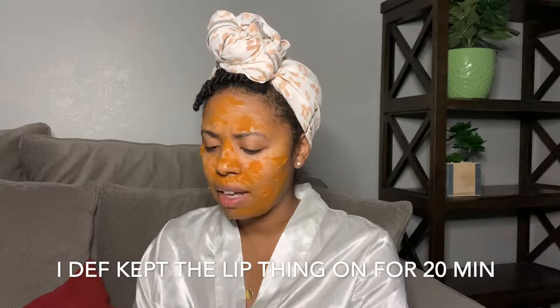See you in 20 minutes! Alright, I'm back. It's about two more minutes till I need to take this mask off — it is hardening a little bit. I thought I'd feel some tingling and I do not. I imagine if I were using fresh pumpkin you might feel a little tingling. The thin parts of my mask are pretty dried, which is interesting. Sorry, my dog is barking.